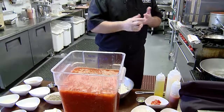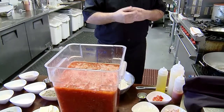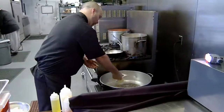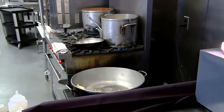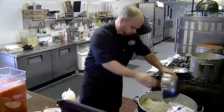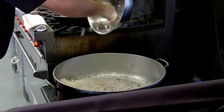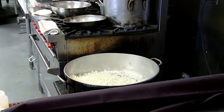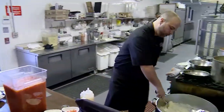We peel, we blanch, we do everything in-house. Basically, it starts with a half a pound of butter, sautéed and melted down. Then we throw in our nice diced yellow onions and let that sweat down for a little while.